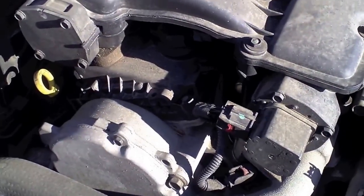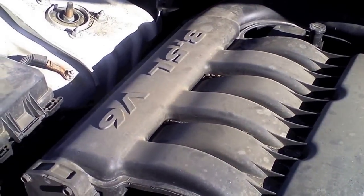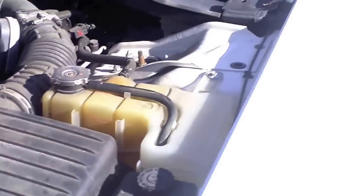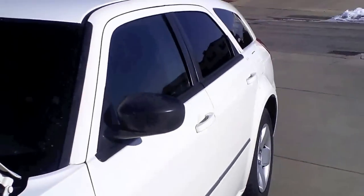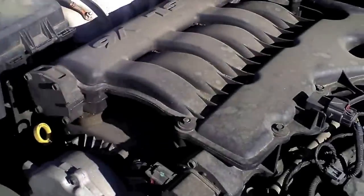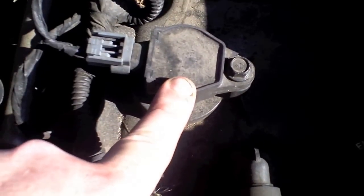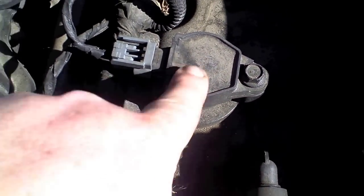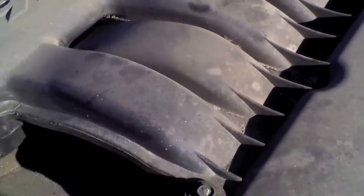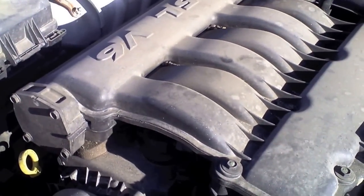Today we're going to be doing the spark plug change on this 3.5 liter V6 Dodge - it's an '08 Magnum. As you can see here, this is the spark plug tube, the coil pack, one and two, and there's one behind it. The other side is all covered up, so we need to take off this intake right here.